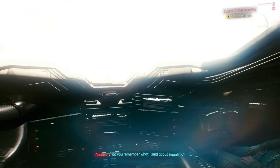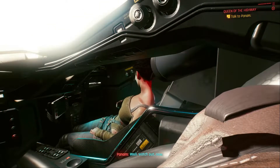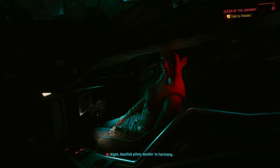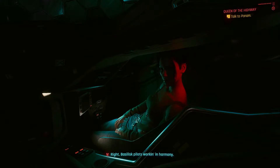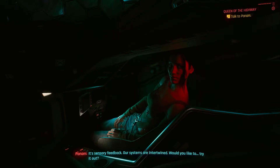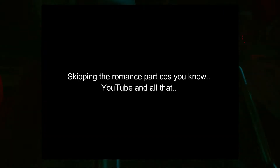This is where I skip a few things. The Basilisk pilots are working in harmony — sensory feedback with systems intertwined. I'm skipping right now to avoid getting in trouble with YouTube over the content.